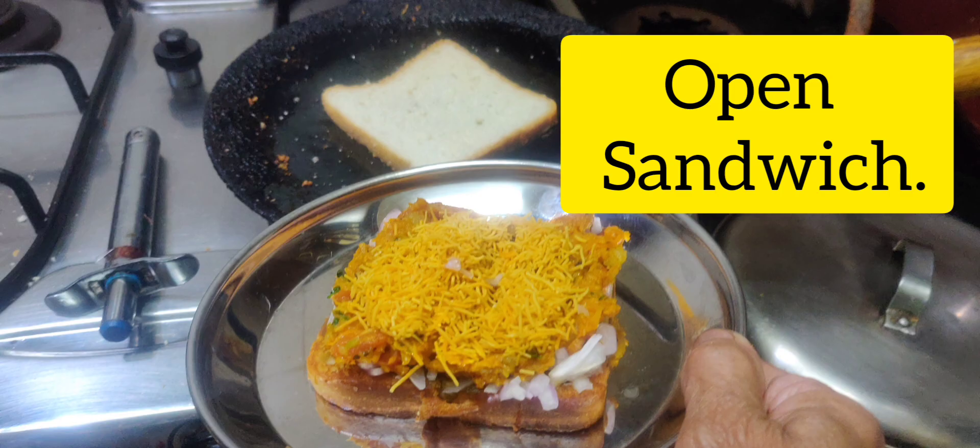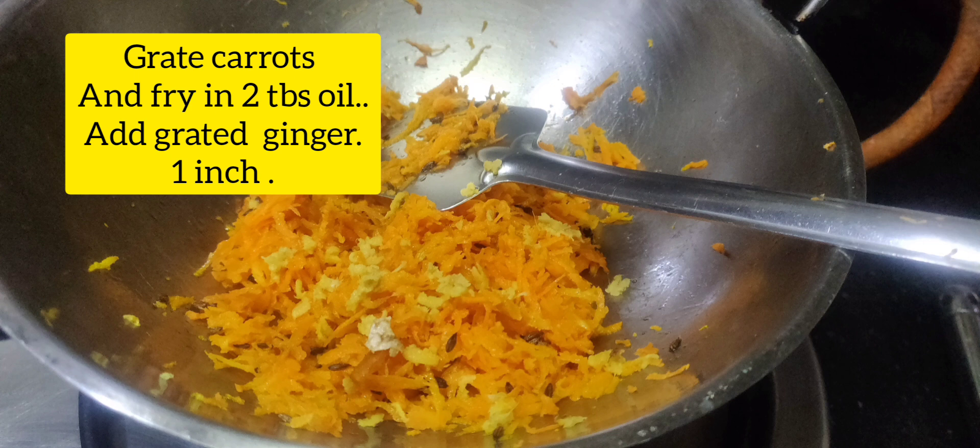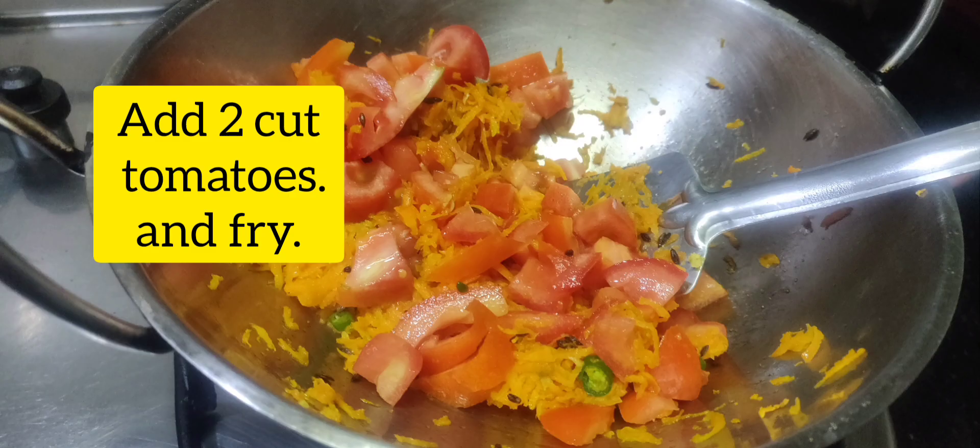Toast bread, Toast bread, Toast a carrot, Toast a spoon, Toast a carrot, Toast one inch, Toast a tomato.